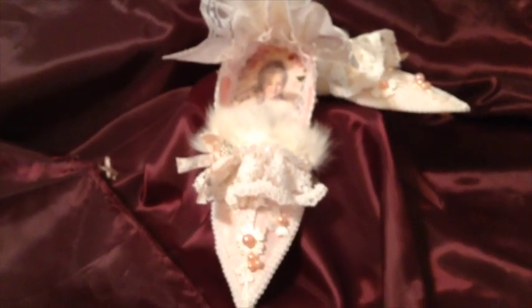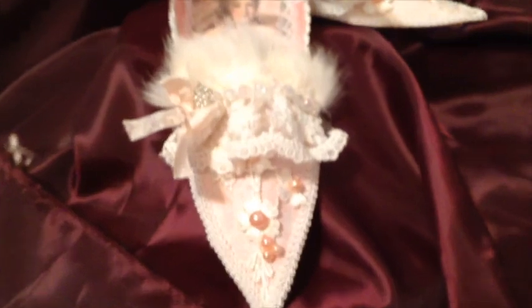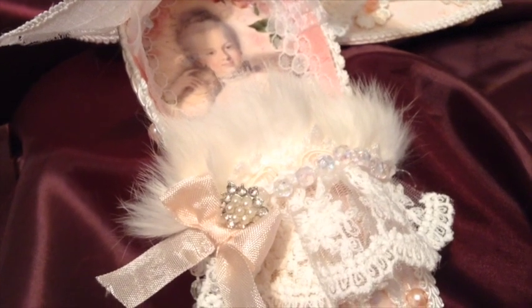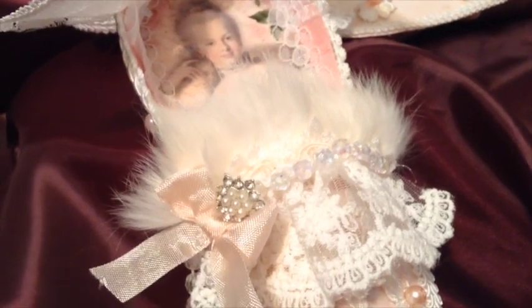If you have kids and you want to do a paper project, maybe for a little girl, these are really fun. That's it for now. I hope you enjoyed seeing my design team project for Shabby is Chic Boutique, and I hope that you can stick around for more crafts. If you go in the drop-down box below, you'll find where you can go to the store and shop, and also other places that you can find me online. Thanks for stopping by.